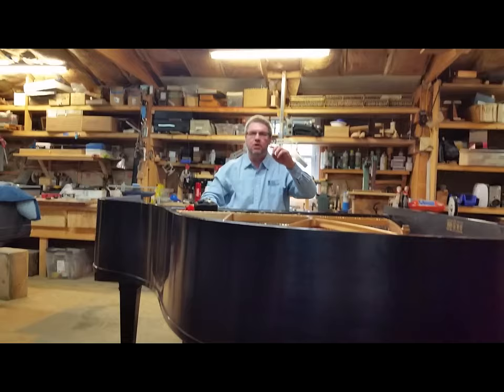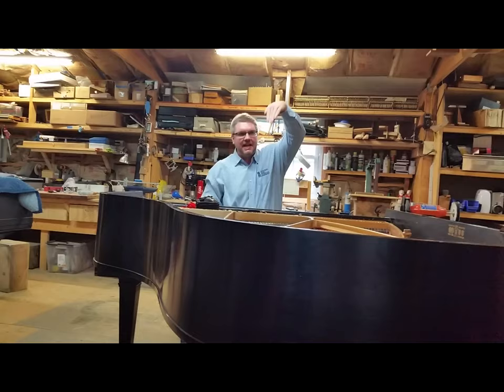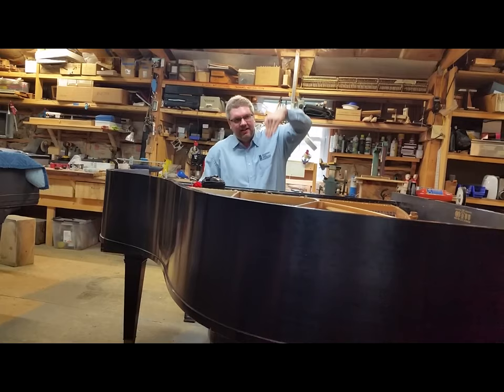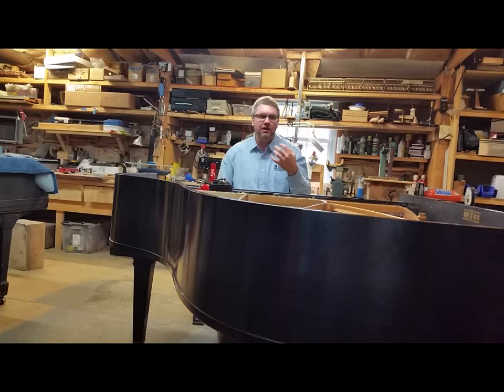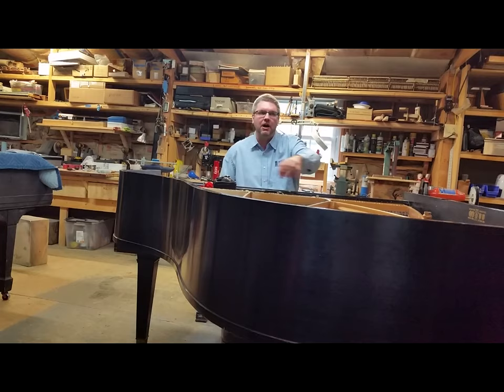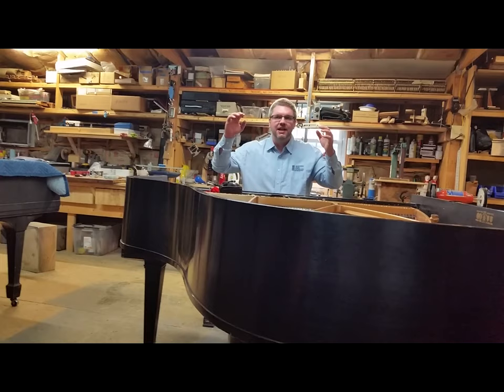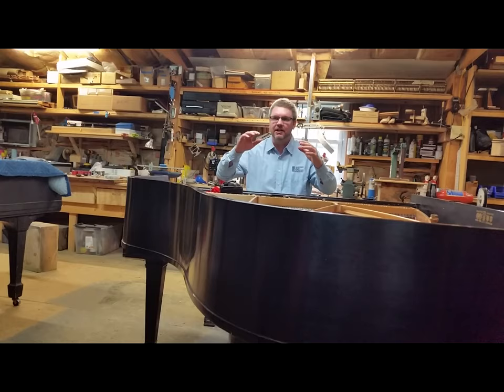If the hammer's on the string too long, you've got sustain that drops sharply. If it's on too short, you also have sustain that drops, but it sounds different. The difference is how you're hearing the tone — that's where it tells you what you need to do with the tip and crown of the hammer. In the too-short case, your tone will actually ping, and that pinging is absolutely killing the sustain in the string.